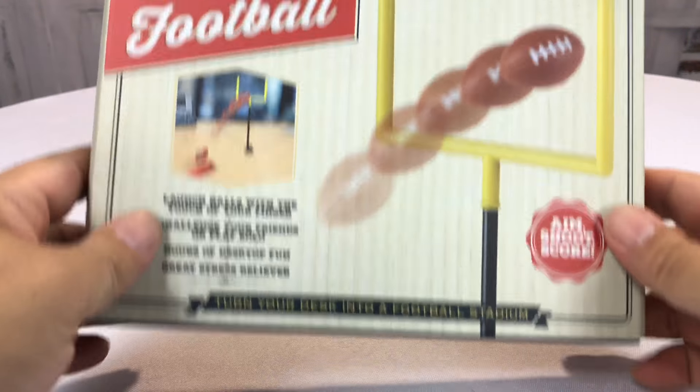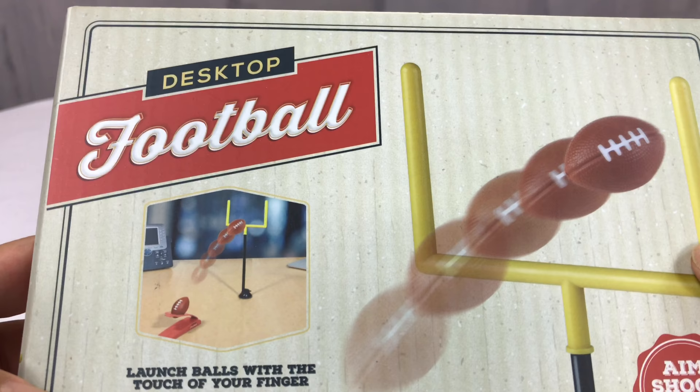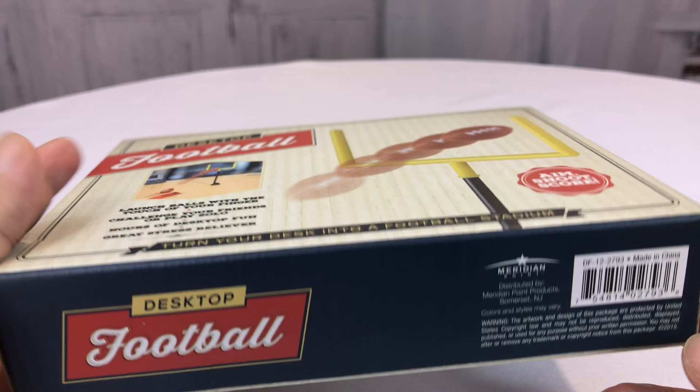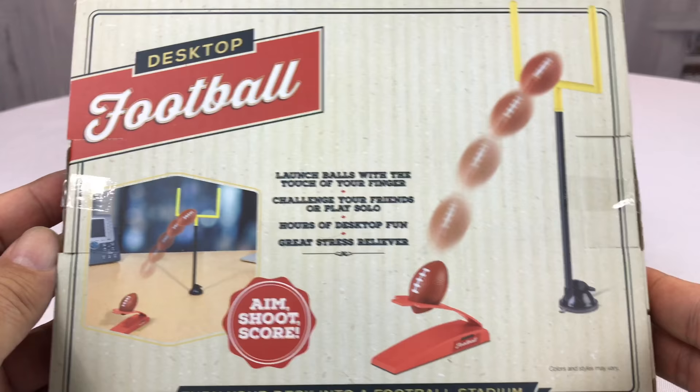What's happening guys? Peter Von Panda here and welcome back to Lucky Panda Shop. I bought myself this desktop football game. Looks like you get some goal posts and a little launcher there for a football. I thought I'd just unbox it, try it out and see how it works. It's meant for kids but who the hell doesn't like football?